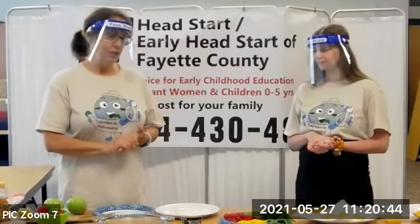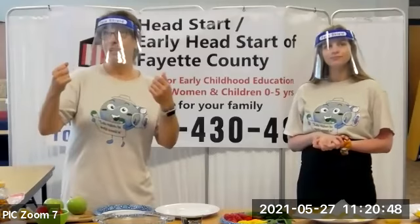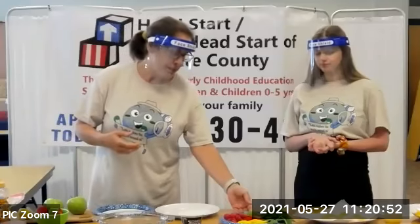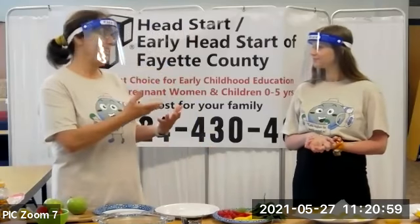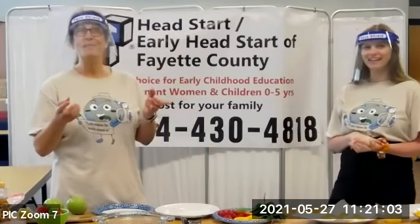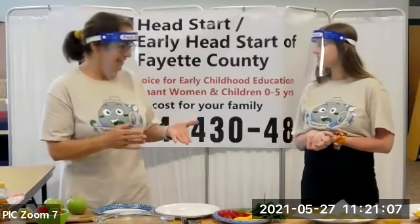So the fruit I use today — and you use whatever fruit your children are into, whether they're in season, let them pick it out. This time I got kiwis, which I never had until I was in college. You probably had kiwis as a kid, right? I love kiwis. They're so good, but they didn't come to our country until like the 1970s, believe it or not.